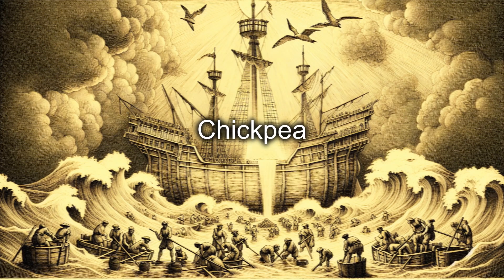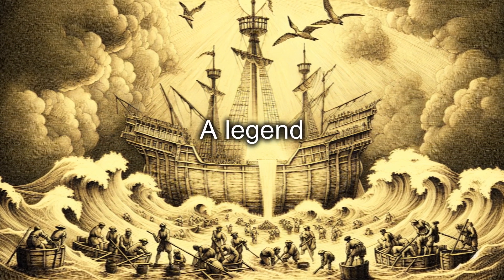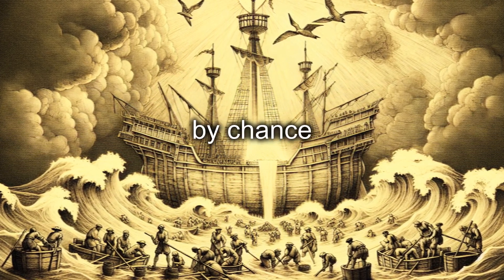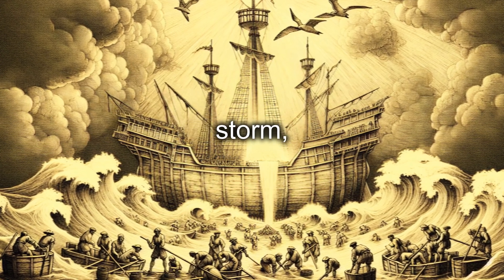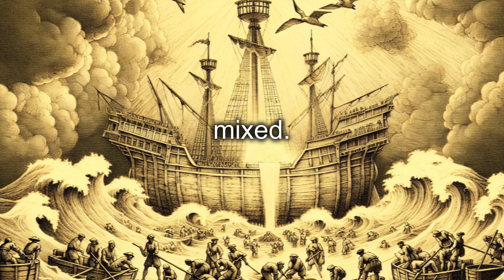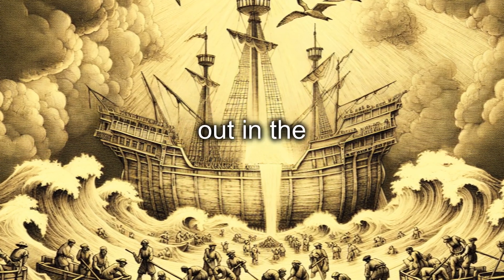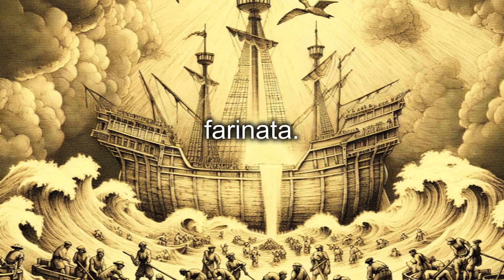Chickpea farinata has origins that date back to ancient Greece and Rome. A legend tells that farinata was born by chance when a Genoese ship, struck by a storm, ended up with a flooded hold where chickpea flour and olive oil mixed. The sailors, not wanting to waste food, let this mixture dry out in the sun, thus inventing the first farinata.